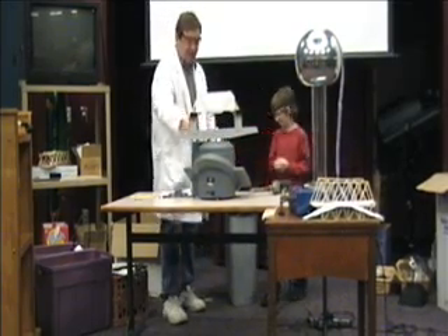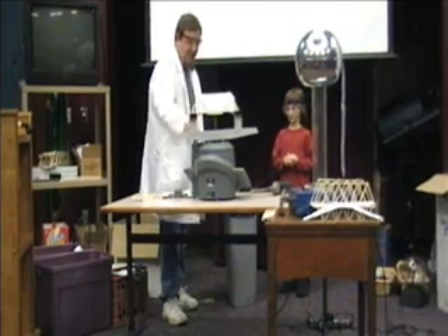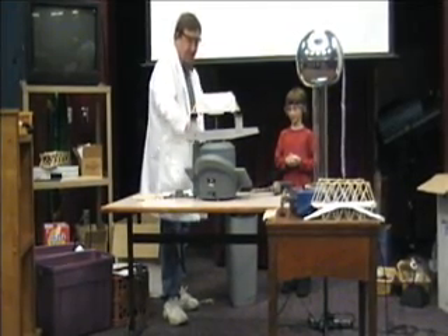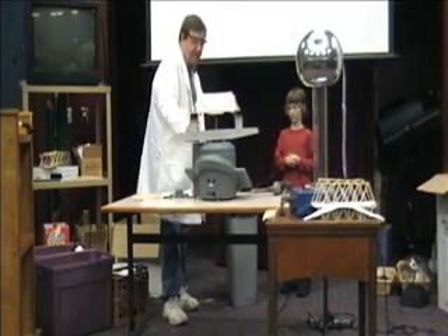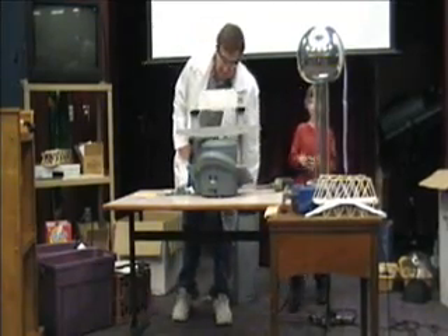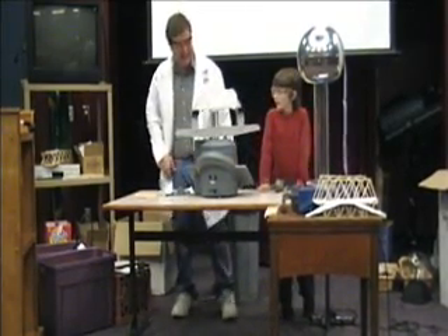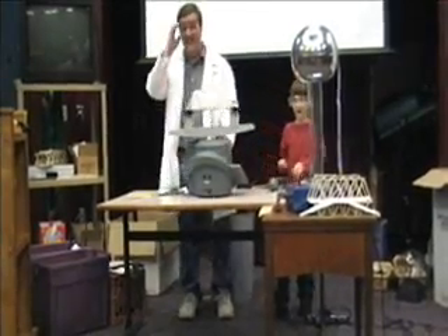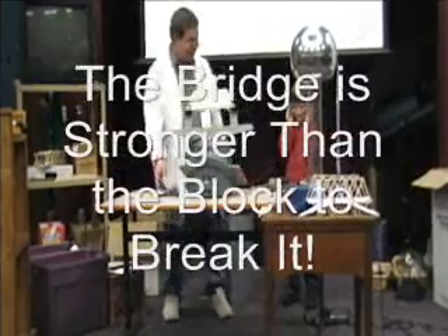You might want to stand back a little more. We're at 256 now. We're getting close to 600 pounds. That might be the capacity of the machine — it just pulled something through. I think it was the machine. And it pulled the bolt right through the block.